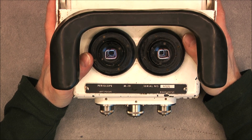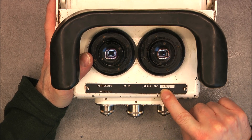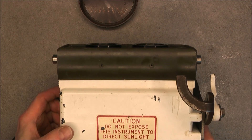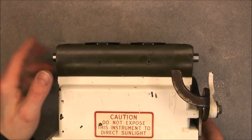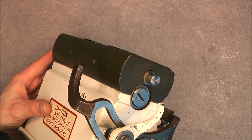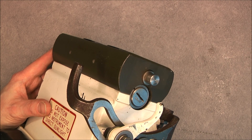Check my other video for the first teardown. This one has the item number 47131. I am missing the top periscope part, but it is a common part and I believe I should be able to find one sooner or later.